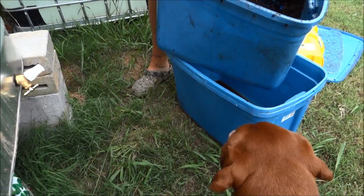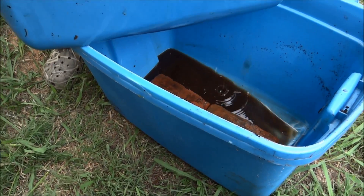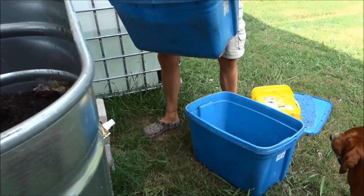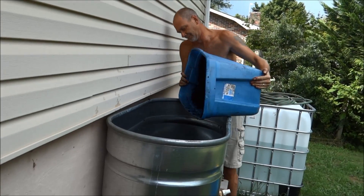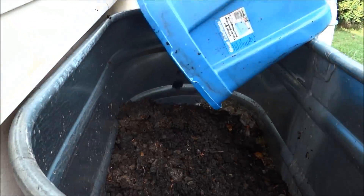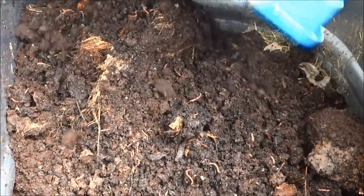That's all my worm pee down there — that's ultimately what you want too. And this was getting too heavy to lift. That smells so good. Look at all the worms. That's all my original bedding.